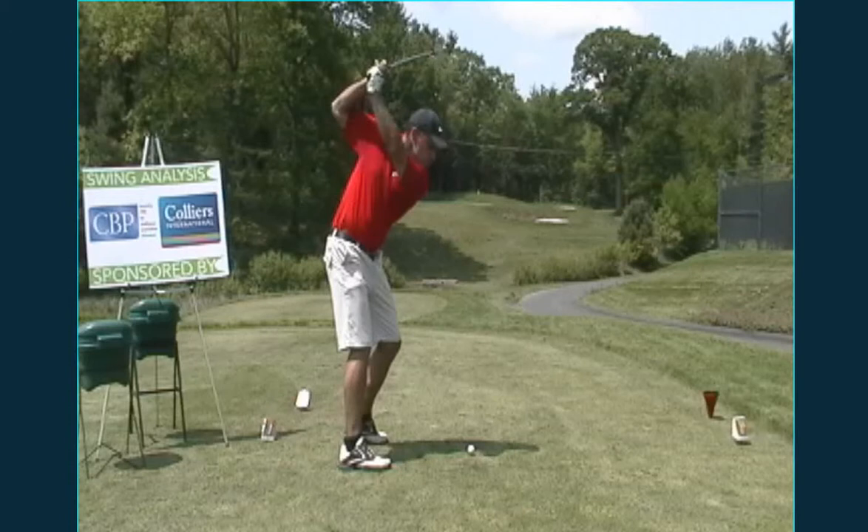If anything, what you might want to work on is as you're rotating back, maybe put a head cover underneath your right arm. Try to keep that attached and together with your body, because you can see the club crosses the line at the top there pretty good and the elbows get separated. It just cleans it up a little bit.